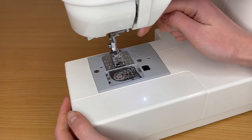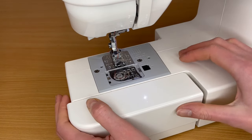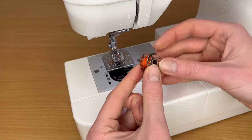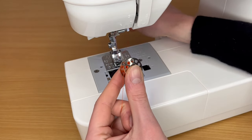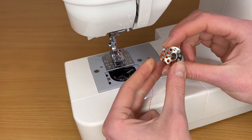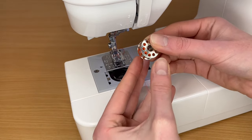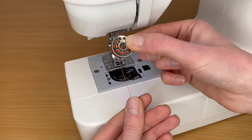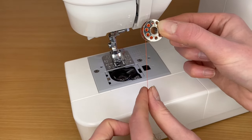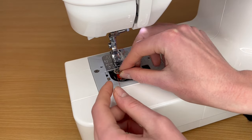I want to show you how to work with a machine that has a top-load bobbin, so the bobbin comes from the top, not from the front. I already have it threaded, but you probably have your bobbin with thread and don't know how to place it inside. First of all, we need to make sure the direction of the thread is going against the clock. The easiest way is it should look like the letter P.